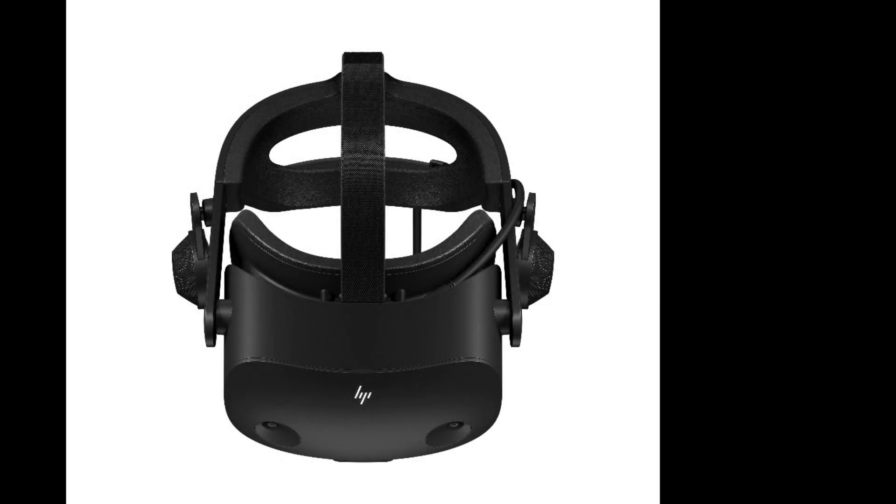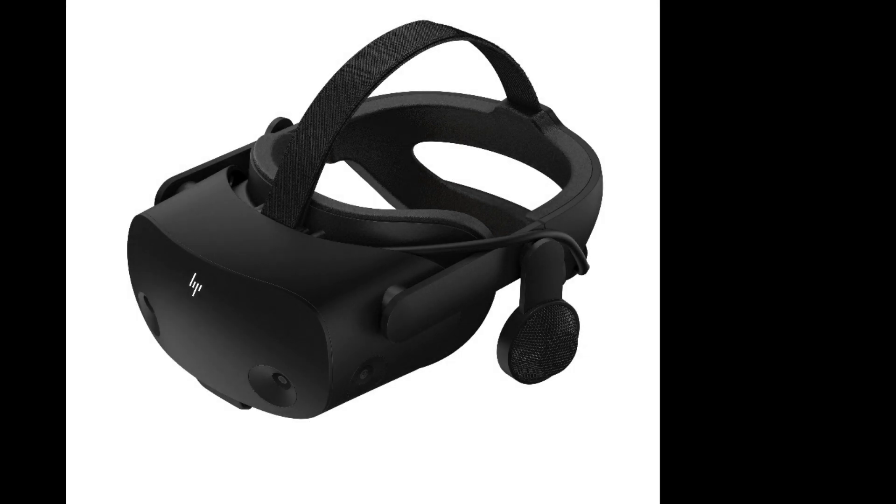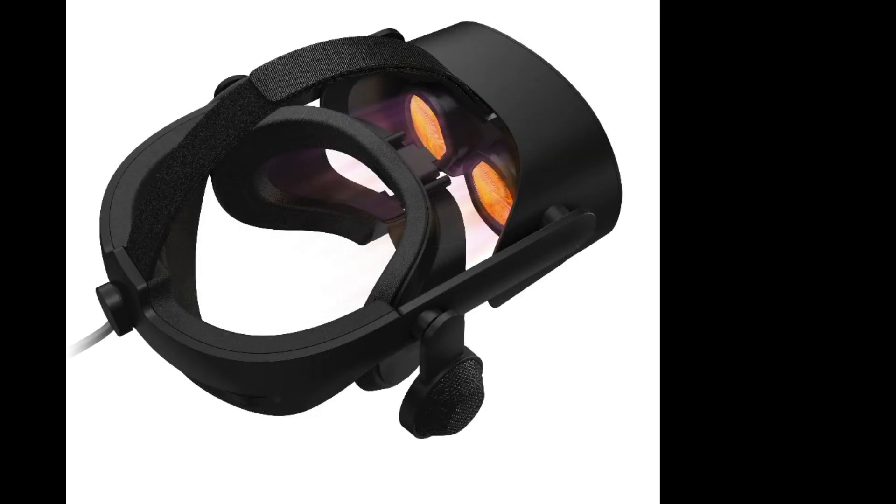What that means primarily is that this is aimed at the professional and commercial market — be it the US Air Force, which will be using this headset to train their pilots, as well as engineering and work-based safety training, soft skills training, and medical training. Similar to when they released the Reverb G1, there was a professional version and a standard version.